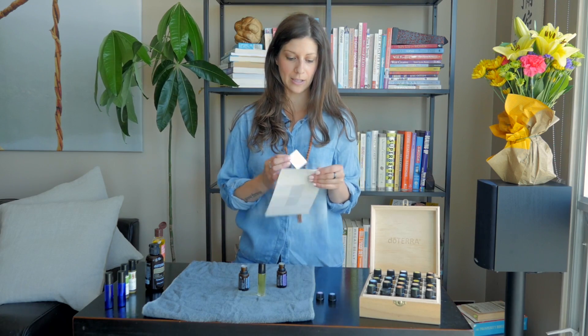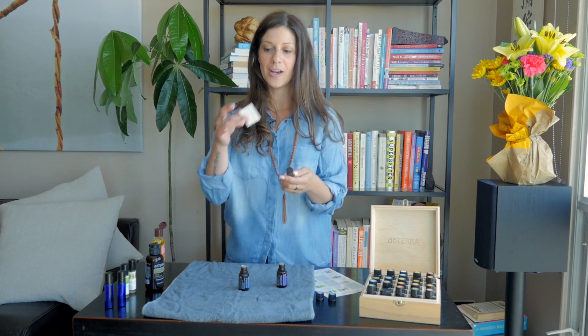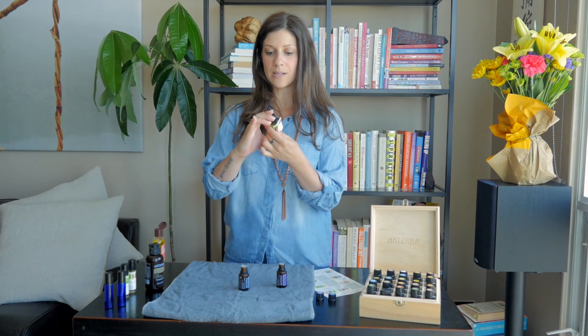What I like to do is print off labels, because I make a lot of my own do-it-yourself recipes and beauty care recipes at home. I really need to know what I'm using since I've got a ton of these around the house. You can design them and make them fun — this way you know exactly which one you're using.